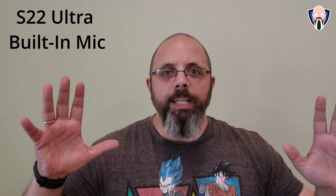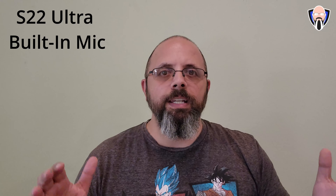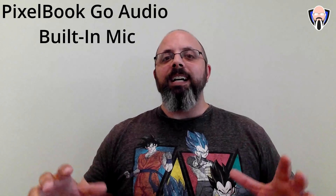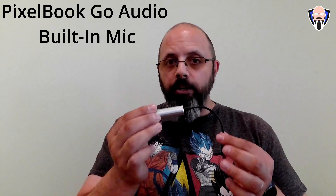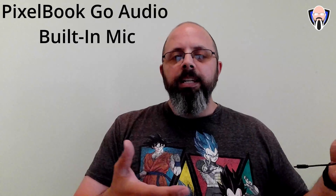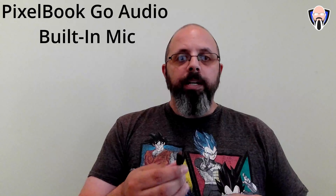We're going to start by doing a baseline audio experience from two different devices at the same time. I'm recording on the S22 Ultra using the built-in microphones in my kitchen, where there are a lot of flat surfaces that will provide a little bit of echoing. Samsung may do a better job than a PC solution like the Pixelbook Go, which will have more echoing. This is where a microphone system like this is very functional. Use either USB-C or USB-A with the adapter included in the box.